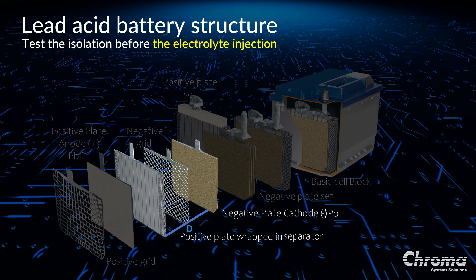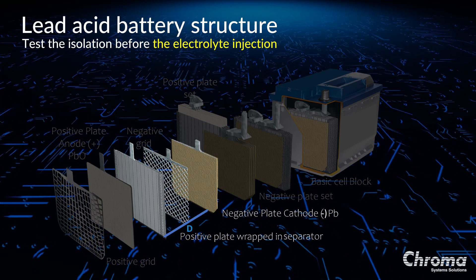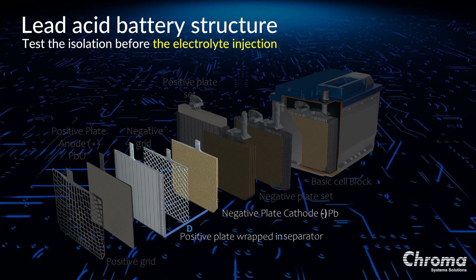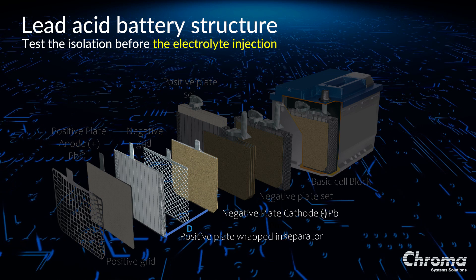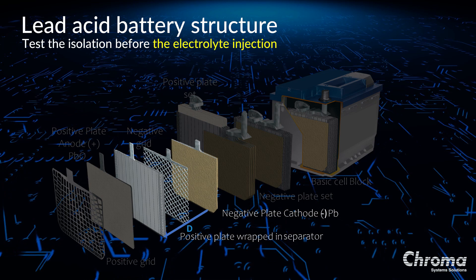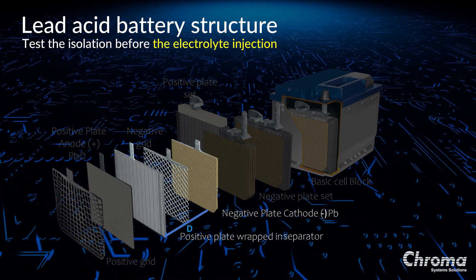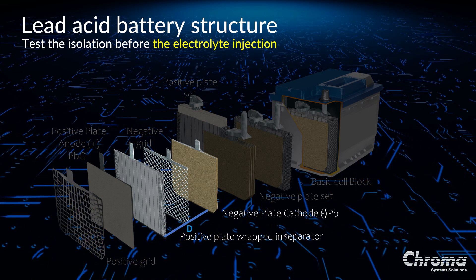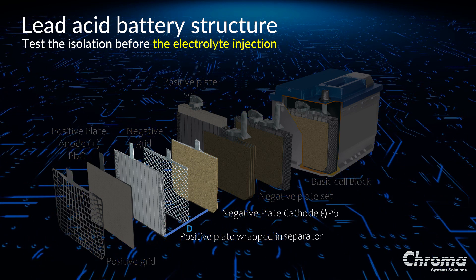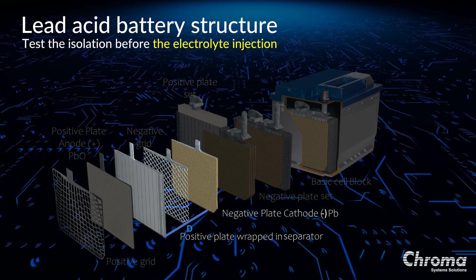It is in the best interest for manufacturers to detect any type of defect in the insulation before the electrolyte injection, so they may have the opportunity to repair the defect or replace the bad cell before it goes to the next stage of production. Manufacturers also need to know if any metal impurities have found their way inside the separator layer or whether the separator is actually missing. The way to determine this is by measuring the distance between the two plates. A high voltage is applied to see whether or not the distance can accept the voltage without failure, using the formula E equal to V divided by D.